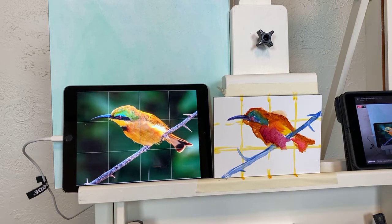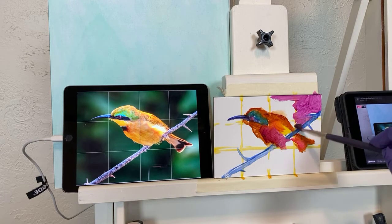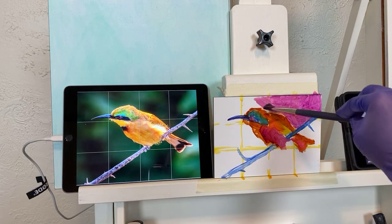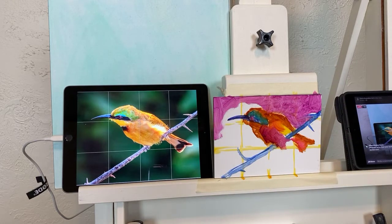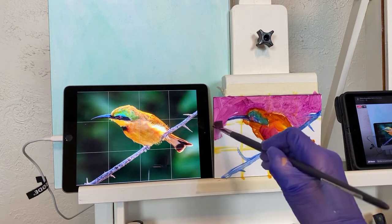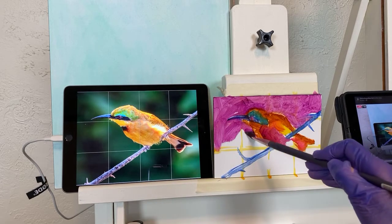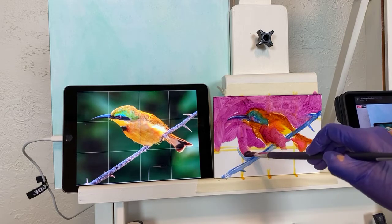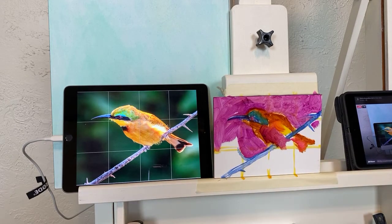In my online course, the paid course, I'm really thorough in telling you all the color mixtures and exactly what I'm picking up — I've got two cameras, one on my palette and one on the painting. In these free demos I'm just kind of painting and you can feel free to ask questions. You can check that out at chrisbranley.com — the first month is still free, and this month we're painting lavender from France.